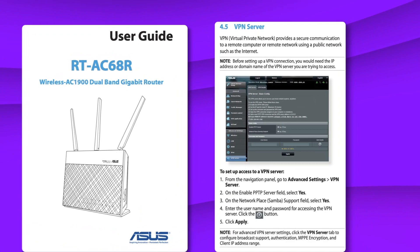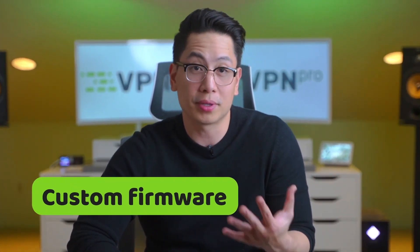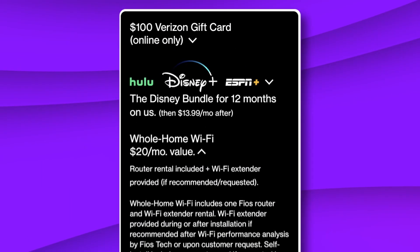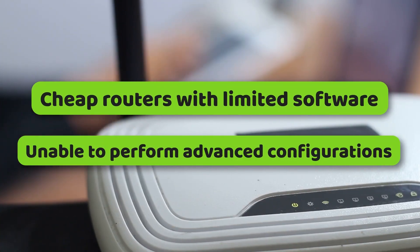Unfortunately, installing a VPN on a router is pretty confusing, so let me help you with a quick VPN router setup guide. To begin with, you need to find out if your router supports the VPN configuration — this should be written in the manual. But even if you don't have the best VPN router with full compatibility, it's still possible to make them work with some custom firmware. On the other hand, if you are renting your router from your internet service provider, you probably won't be able to install a VPN on it, as ISPs often provide the cheapest possible routers with limited firmware that can't handle advanced configurations.